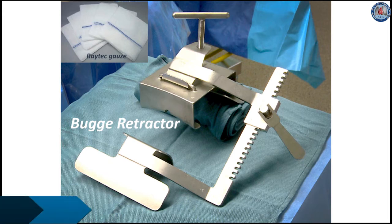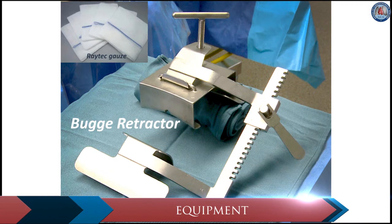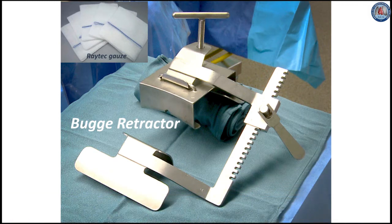Use of this more efficient Bugger retractor shown here may also have sped up ITA harvest, rather than the omni-retractor which requires attachment and disattachment from side to side. One technical note: to slow down sternum marrow bleeding, one can insert opened Raytec gauze between the retractor blade and the sternum.